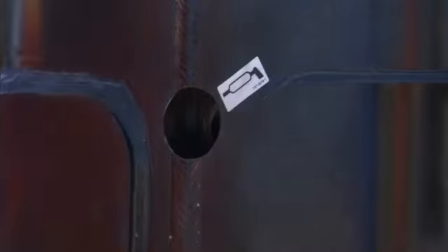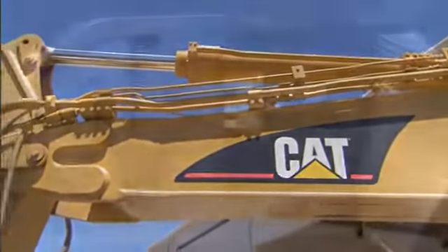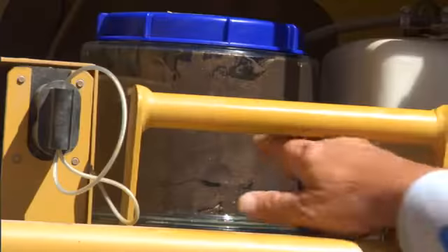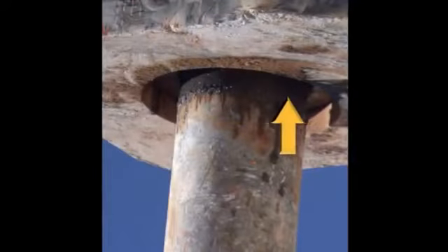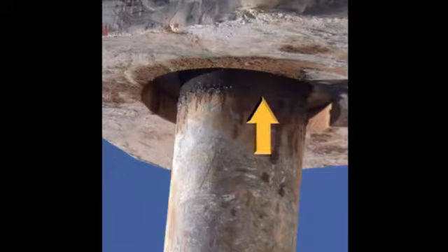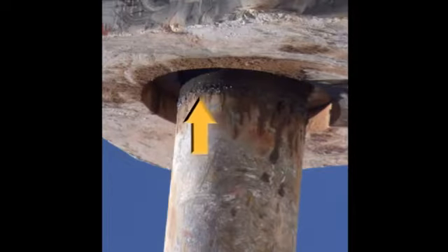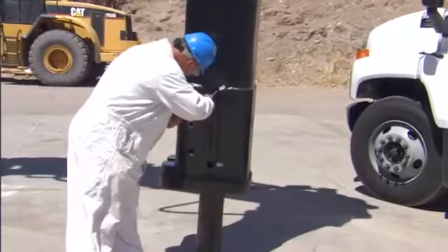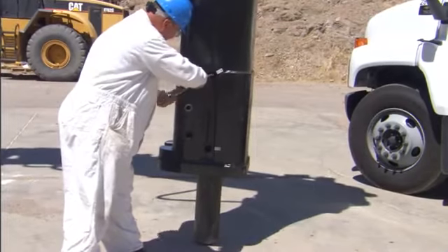On all large series hammers, reinstall the rubber plugs after greasing. If an automatic lubrication system is used, the grease lines, connections, and grease fittings must be checked daily. Confirm the grease reservoir or grease cartridge is full. The hammer is sufficiently greased when a band of grease is visible around the tool just outside the bottom of the hammer following operation. As a general rule, manual greasing of the hammer is required every two hours of operation. However, you should always adapt greasing intervals based on your application.